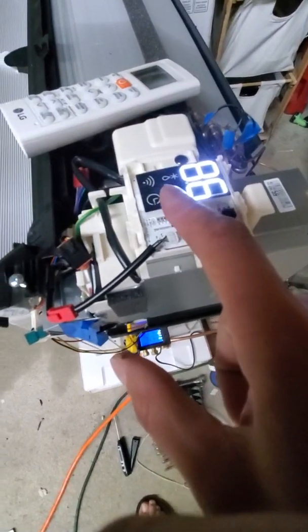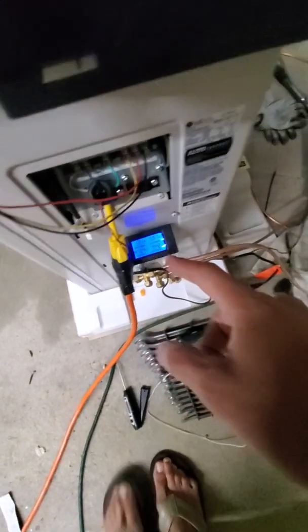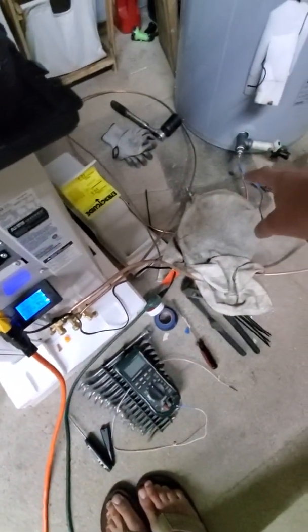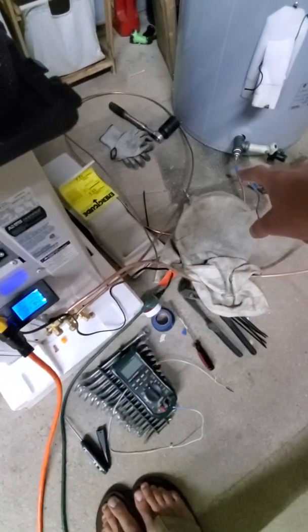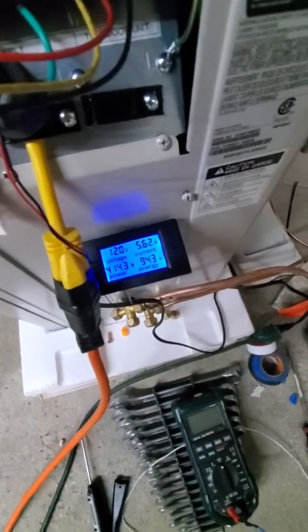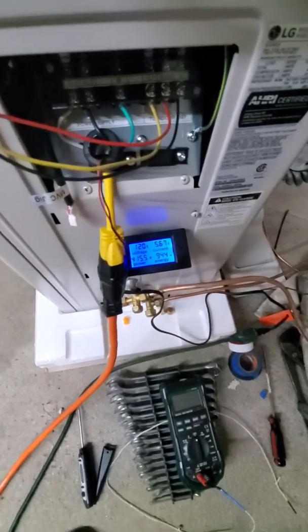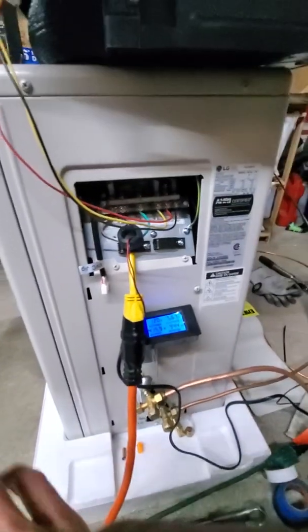Everything seems to be fine. Other than me touching that with my meter which threw everything off, we'll be powering it off. You can see the preheat light went on when it reset and then went right off — because the refrigerant is hot enough — and it goes right up to its amperage, running at seven and a half to eight amps.